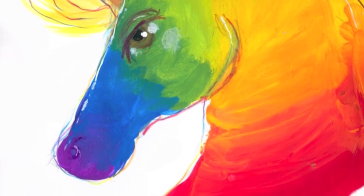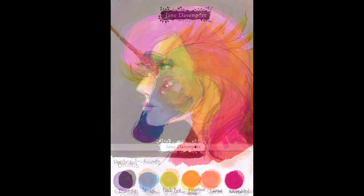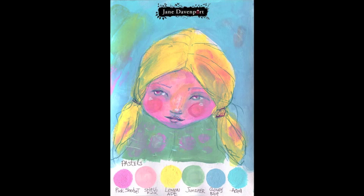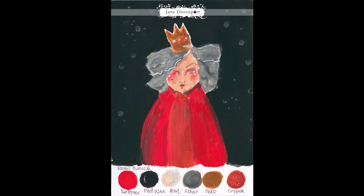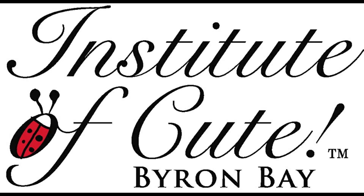Gorgeous paint — I love working with it. I've also put together five other stories with this paint; there's a huge selection of colors: rich portraits, pastels, light portraits, the Royals, and the mermaid colors. The Institute of Cute specializes in fantastic journal supplies — instituteofcute.com.